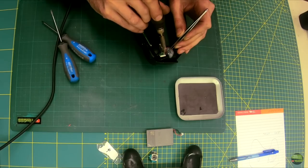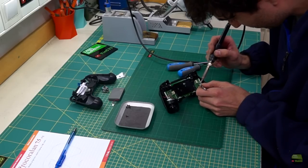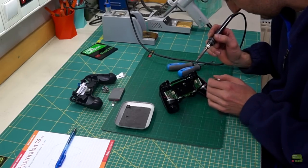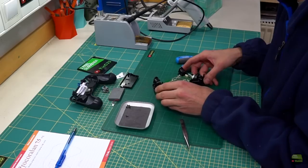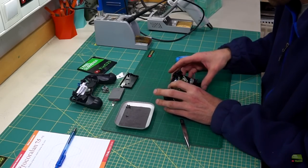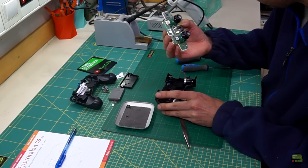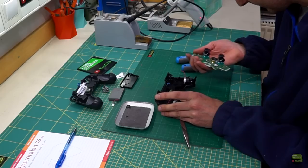Now unsolder the four wires which go from the circuit board to the vibration motor. Positive and negative are already marked on the board, so you can reverse that when soldering back together. There's another ribbon cable, but in this case it was already disconnected. When you disconnect this cable, release the clip on the connector — don't just pull it out. The circuit with the gimbals can be moved more easily now.